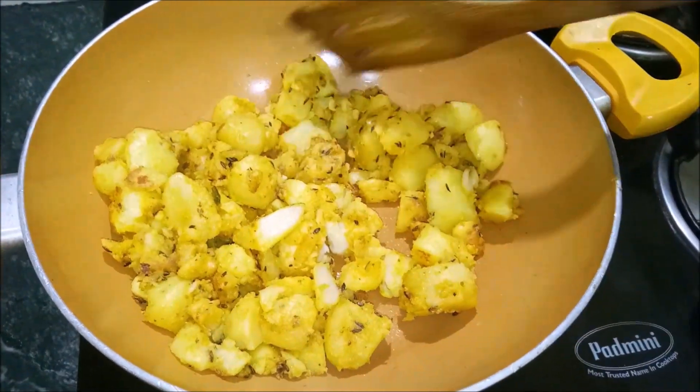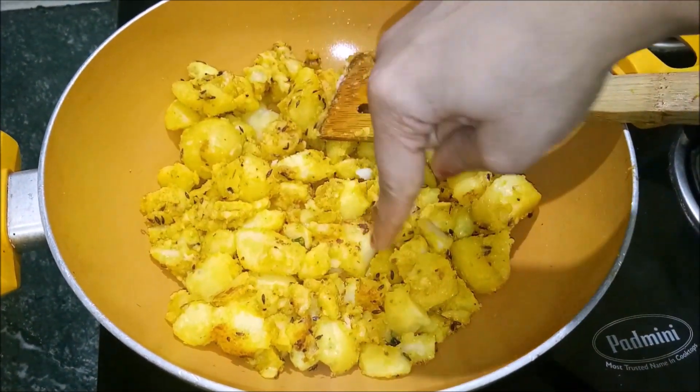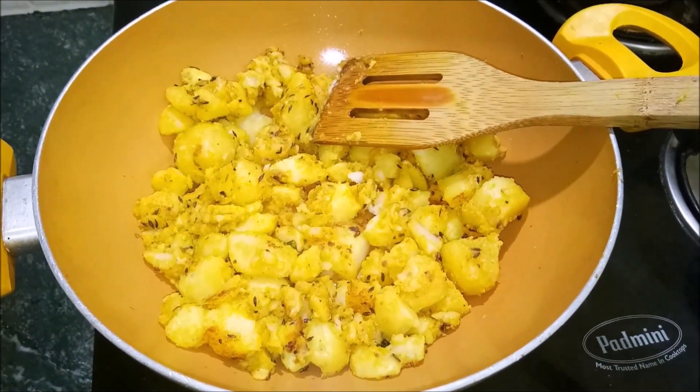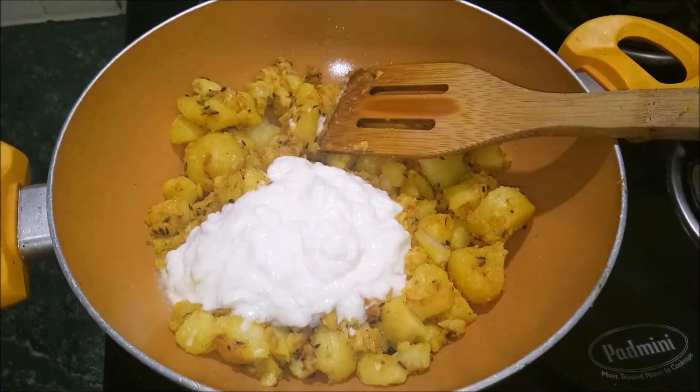I have put it on medium flame. You have to cook it on medium flame. Now I will add the curd and mix it in.